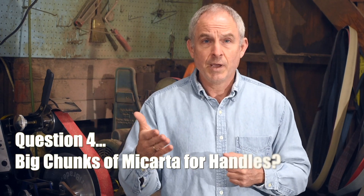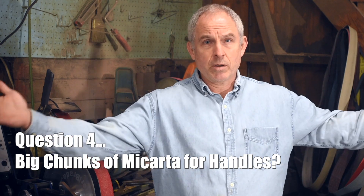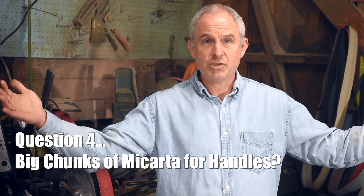Turning to the second question about the handle: Micarta is made in huge four-by-eight-foot sheets. There's no reason you have to buy Micarta in scale sizes. You can find it from knife making supply houses in one-foot-by-one-foot pieces. You can also go to higher-level suppliers — plastic suppliers and folks like that, sometimes even the manufacturers themselves — and buy much bigger sheets, three by four feet or even four by eight feet if you really want something that big. So there's no problem getting big pieces of Micarta.